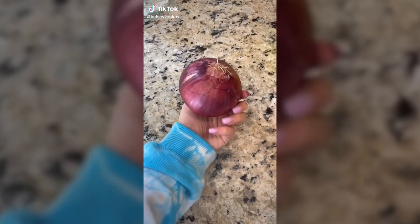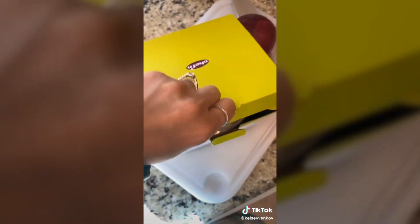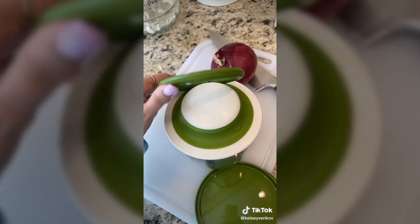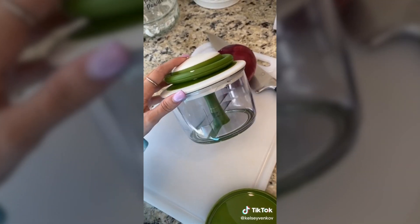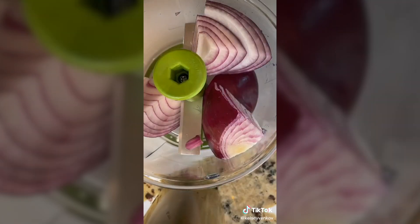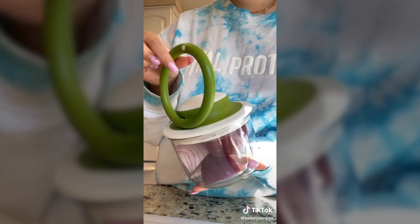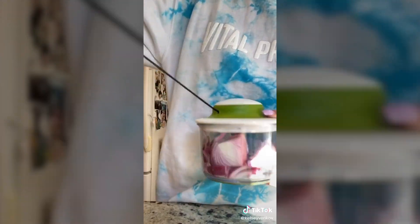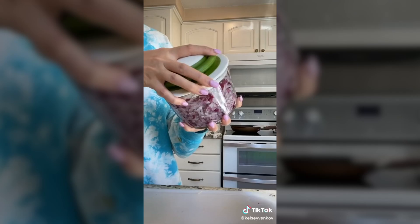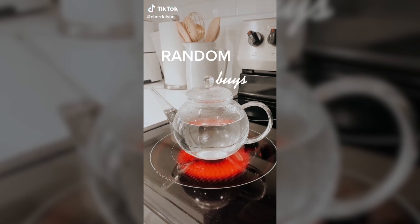I just got the most life-changing Amazon product in the mail and I have to share it with you. I hate cutting onions — I literally cry profusely every time — so I got the veggie chop and this is a game changer. You peel your onion, cut it in half once, and then throw the rest into the chopper and watch it do its magic. Pick up the circle thing in the middle, pull on it a few times and it'll chop your onions, garlic, peppers, whatever you want to put in it as fine as you want. It's so satisfying. I'm obsessed and I don't think I'll ever cut an onion again.